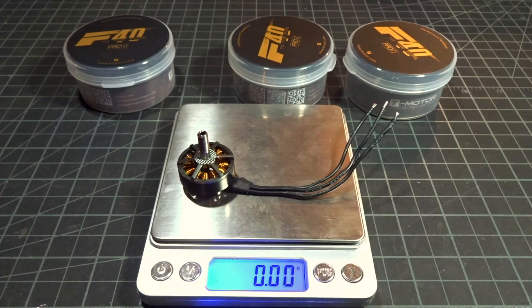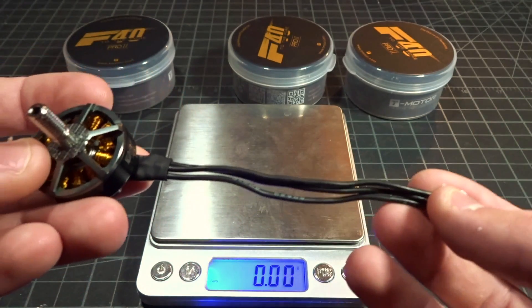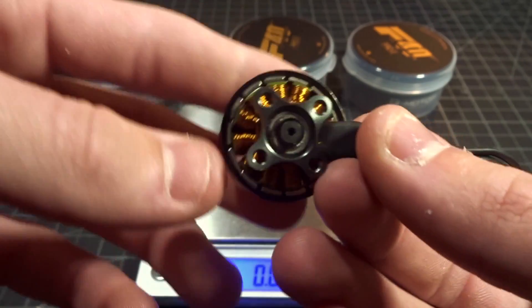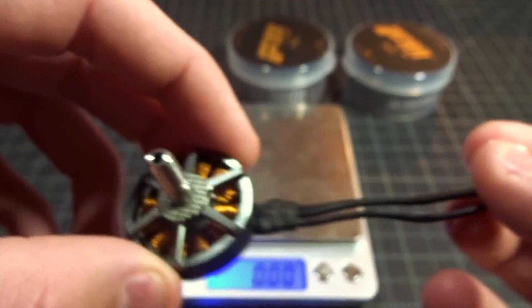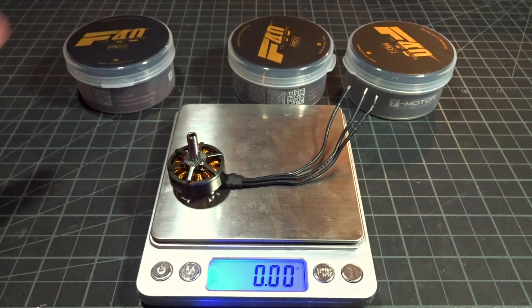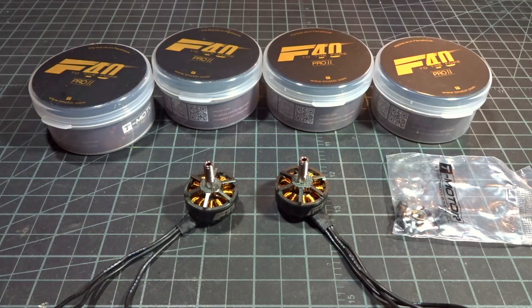Looking at the weight of the motor with the full length of wires, it comes in at 30.6 grams, which is really nice for a 2306 size motor, especially with full wires included. A lot of other 2306 designs — and T-Motor designs in general — are a lot heavier at around 33 or 34 grams, so this is a really nice lightweight option from them.